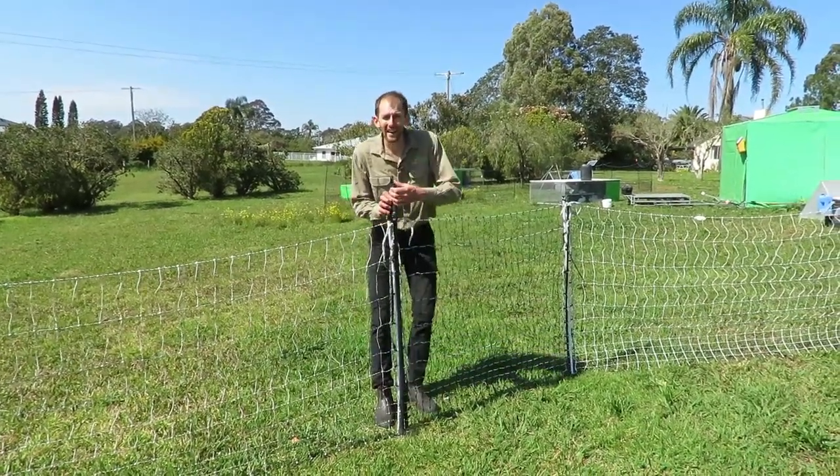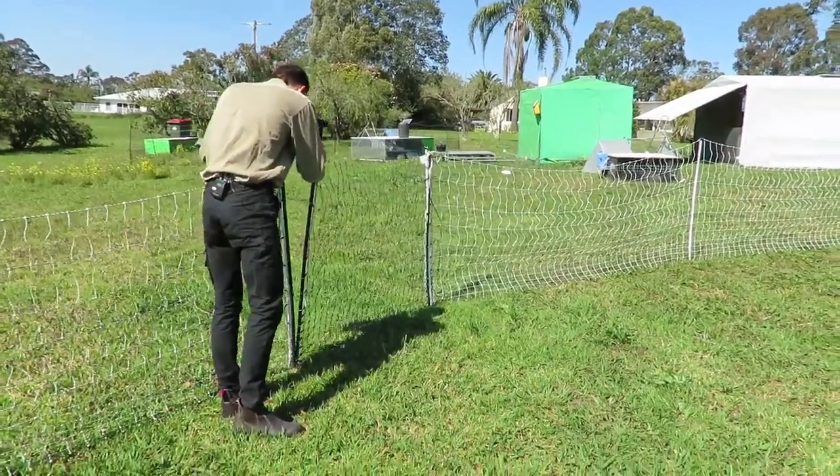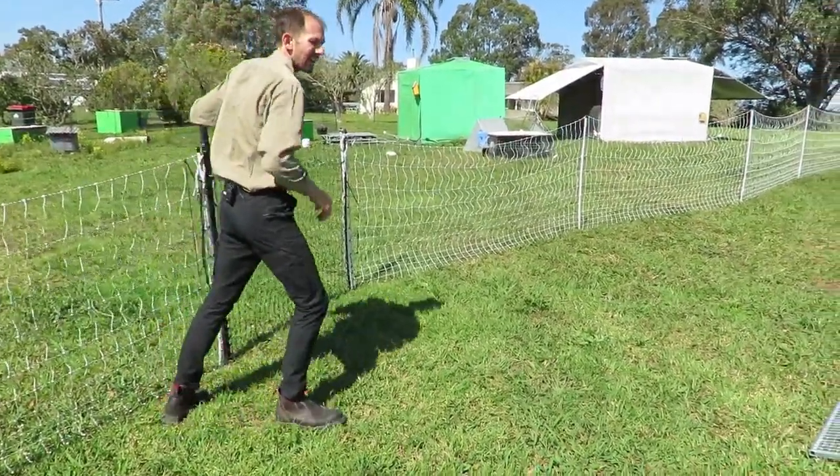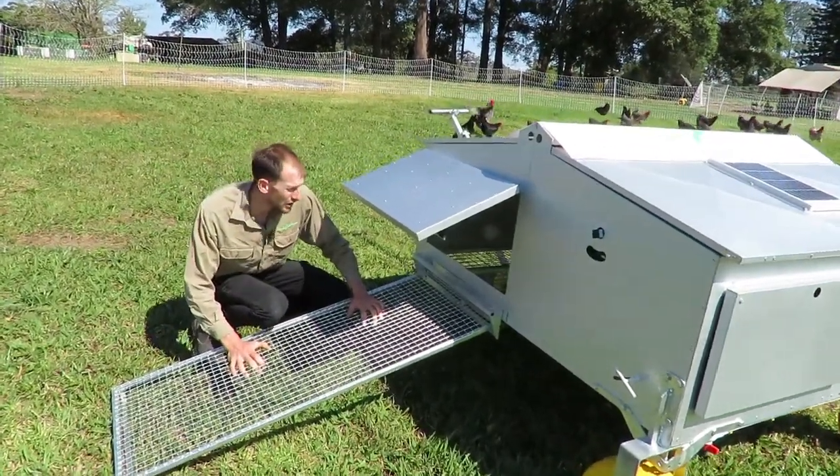Daniel O'Brien here from Chicken Caravan, and today I want to show you the brand new Chicken Caravan 30. Here it is — a beautiful little mobile chicken shed for 30 chickens.